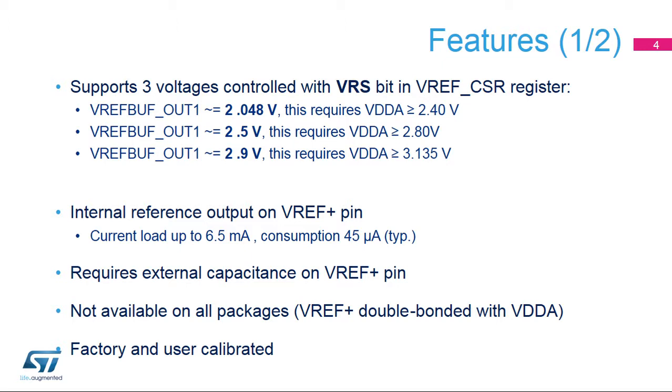The VREF plus pin can deliver up to 6.5 milliamps. In this case, the VREF buffer consumption from VDDA is 45 microamps. The voltage is held with the external capacitor.